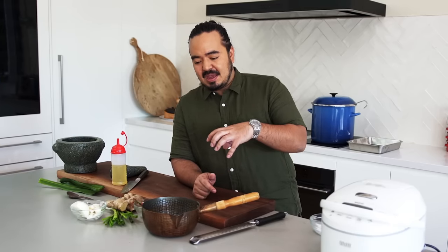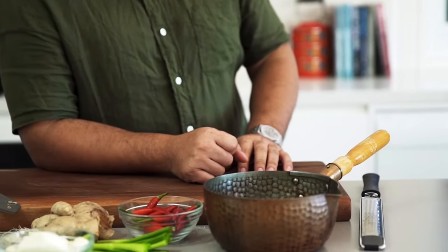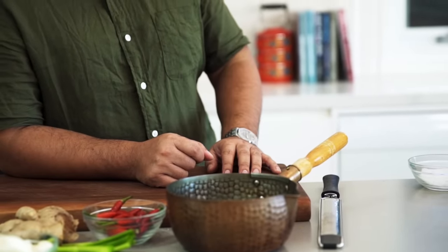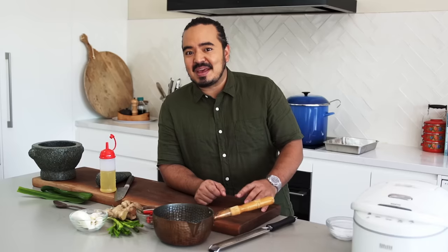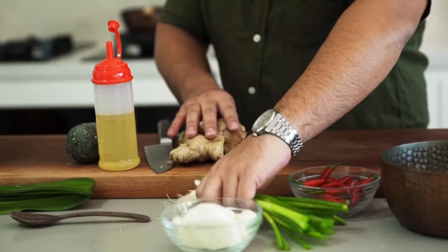I'm making three different condiments to go with the chicken rice. Sometimes you see it drizzled with a thick black sauce on top, but in my family we don't do that — we use a mixture of sesame oil, soy sauce, and the chicken stock we're making to create a dressing to go over the top. Along with that there's a ginger and garlic chili sauce, very popular with Chinese chicken rice, and a spring onion oil — a kind of Cantonese condiment often served with Cantonese barbecue and poached chicken.